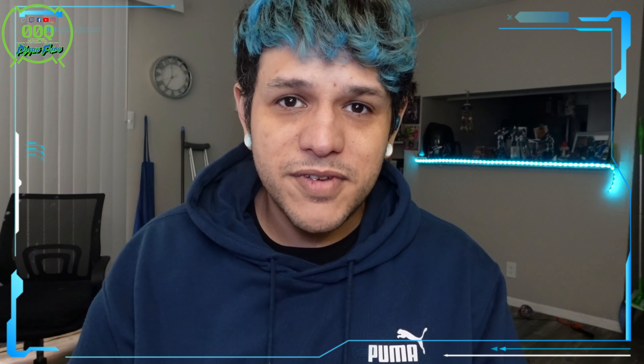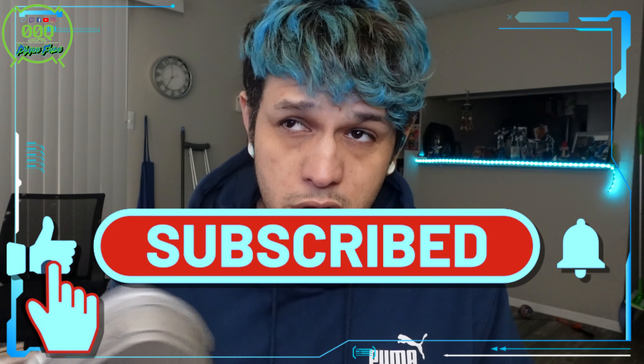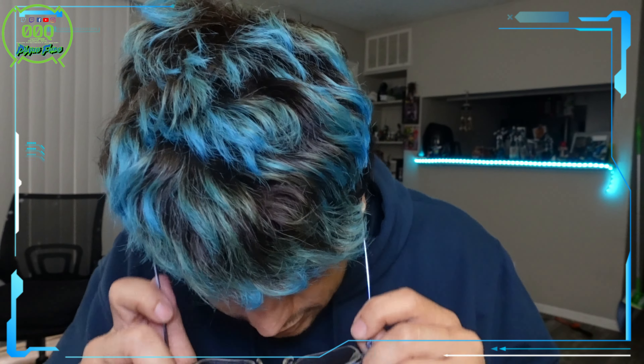Hey guys, welcome to another video. My name is Playmo Voodoo and today I'm going to be teaching you tools for Gunpla — what do you need, what should you invest in, what's worth investing in for a beginner, moderate, and I'm not quite at the advanced but I have a pretty good idea. There will be tutorial videos to come on some of these products.